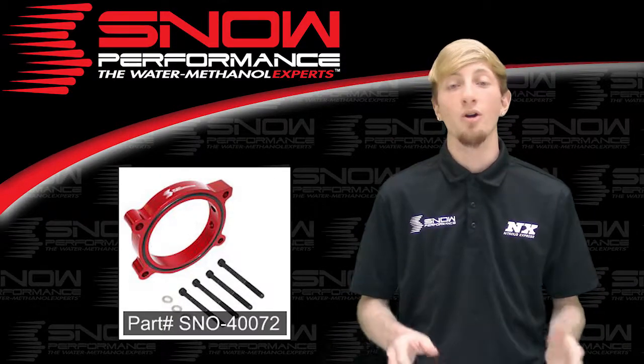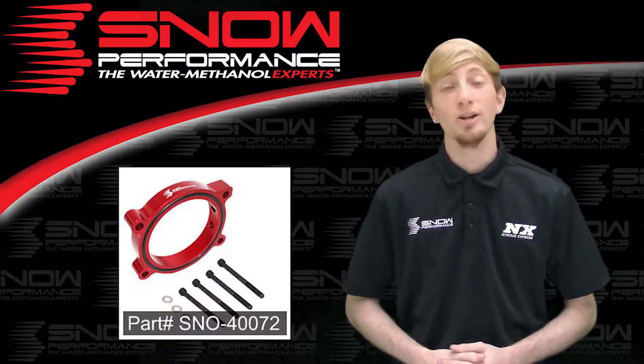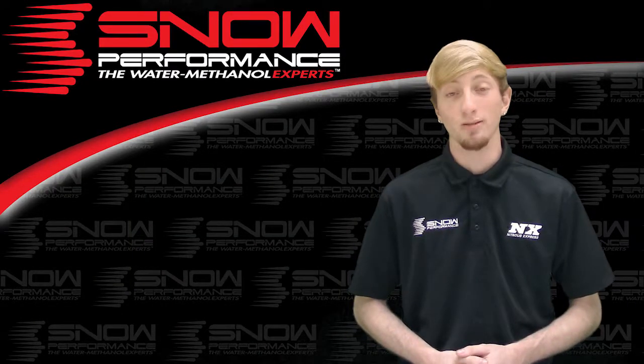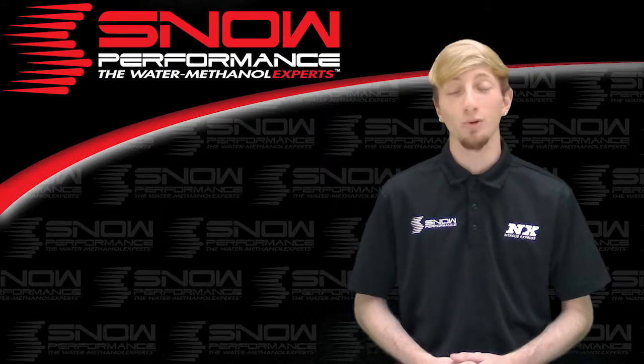For more information on part number SNO-40072, you can contact us via Facebook, Twitter, Instagram, or just give us a call at 1-888-GO-FAST-1. Be sure to like and subscribe, and as always check out our other great products on snowperformance.net.